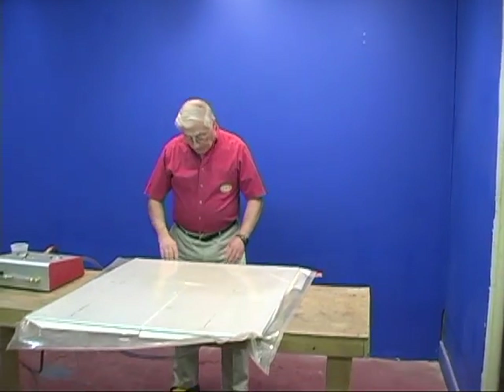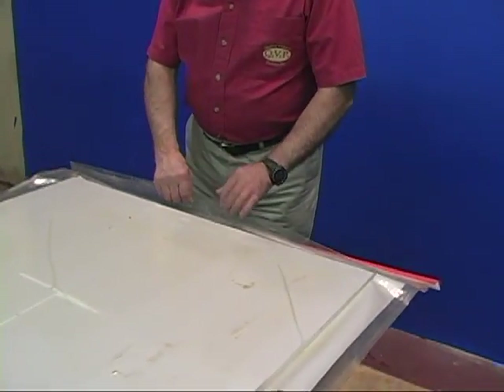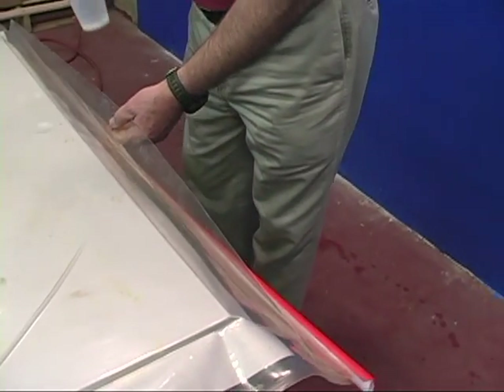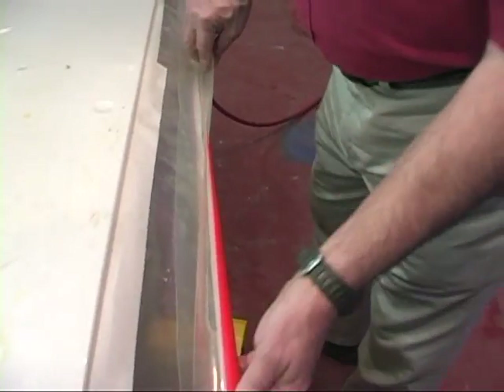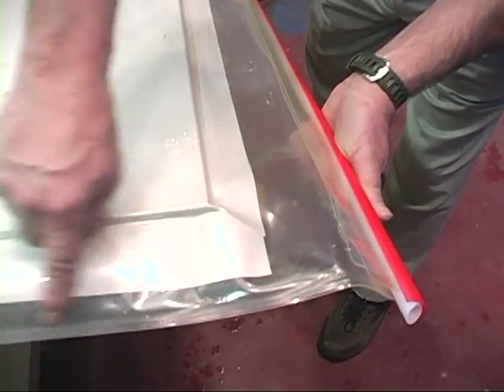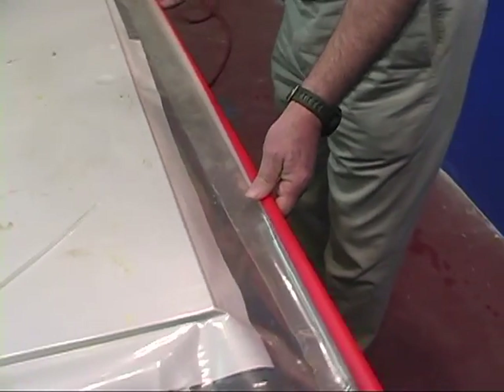The other place it could be leaking is right here at the C-channel closure. It's easy enough to determine if it's leaking here — all you have to do is take some water and pour it in this lip and run it along here. Usually if it leaks, it's going to leak right at the edges here, and you'll see water spurting down along the inside. This one here, obviously, is tight.